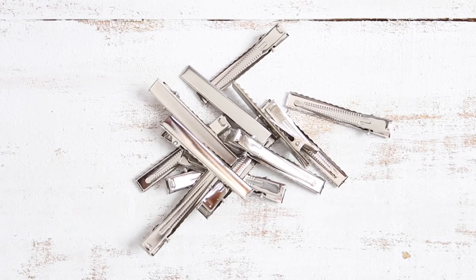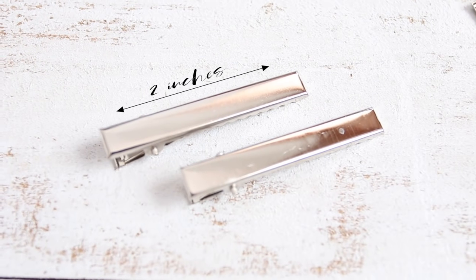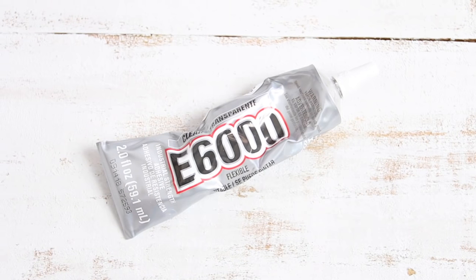I'm going to show you three different, just super easy ways you can make your own hair clips. So if you're interested to see that, then keep on watching. The materials I use for all of these projects are hair clips — I use ones that are two inches long — and I also used E6000 glue.